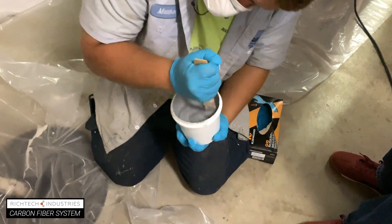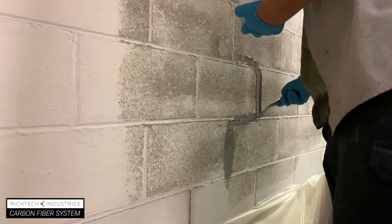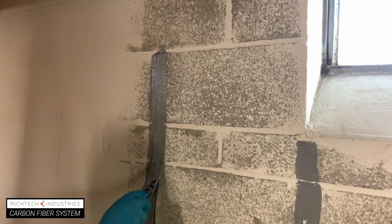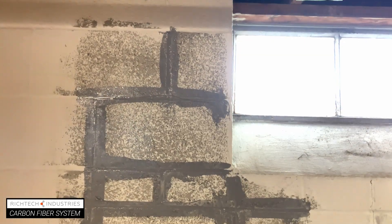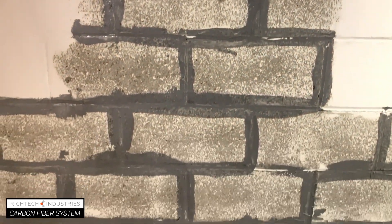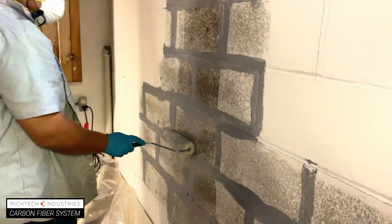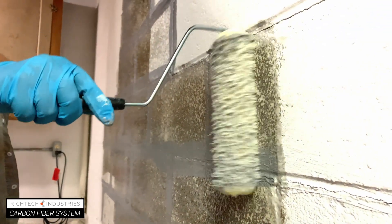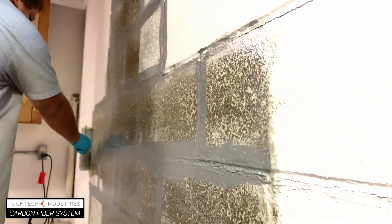Mix the paste filler, then fill all cracks and holes in the marked area. Mix and coat the area with primer, then allow it to set for 10 to 15 minutes. This helps the surface properly accept the bonding adhesive.